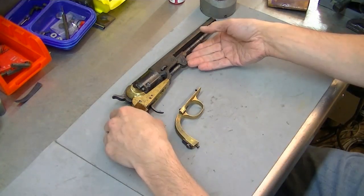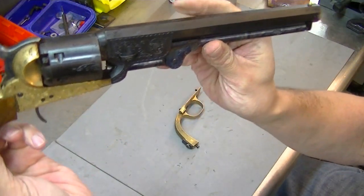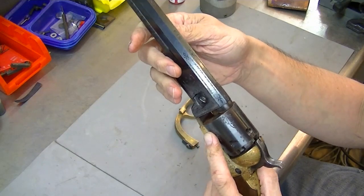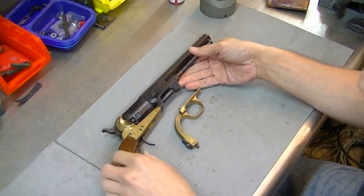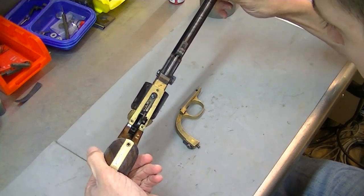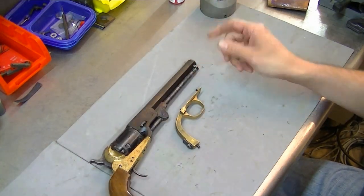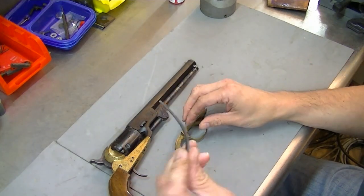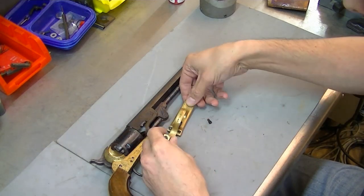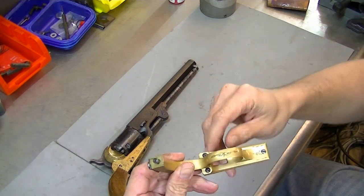Here's a little step outside what I'm used to working with. This is a Colt percussion revolver - it is a replica, I believe it is an 1851 Navy. I'll try and remember to put the actual date in the description. It has a broken mainspring and it came to me with this already removed. I just wanted to show you all in case any of you have one of these.